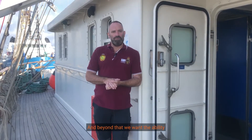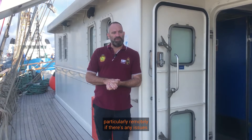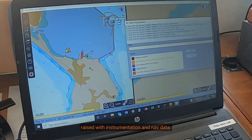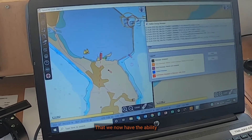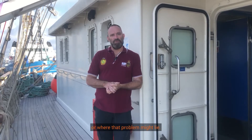Beyond that, we want the ability to actually look at the data on the network, particularly remotely, if there are any issues raised with instrumentation and nav data. We've now got the ability to readily look at that across the network and actually see if there is a problem, or where that problem might lie.